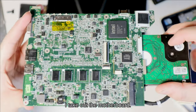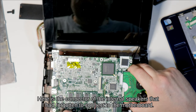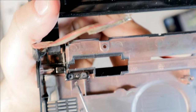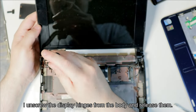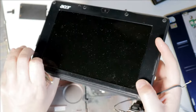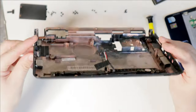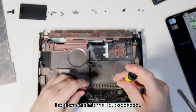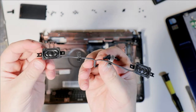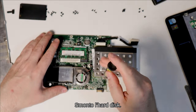I take out the motherboard. I unscrew the display hinges from the body and release them. I remove the internal loudspeakers.